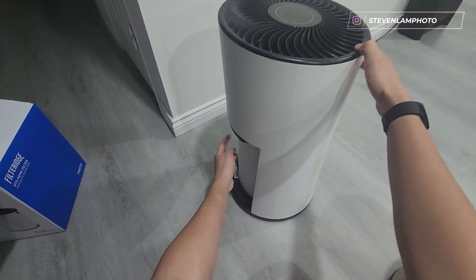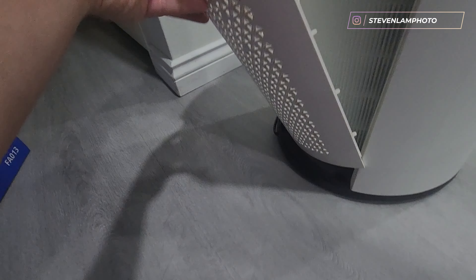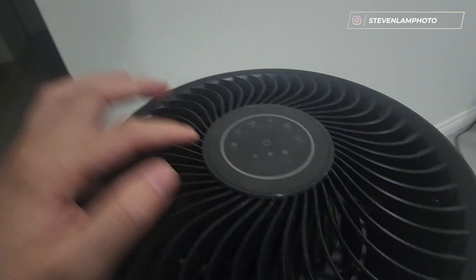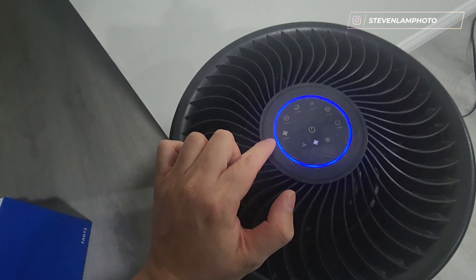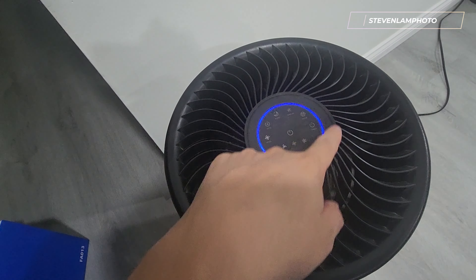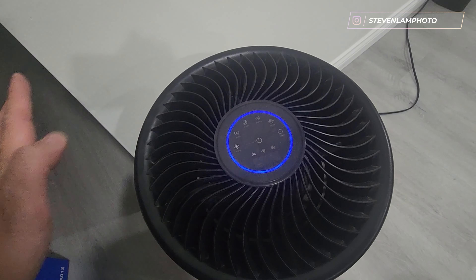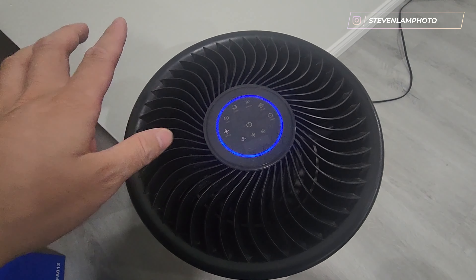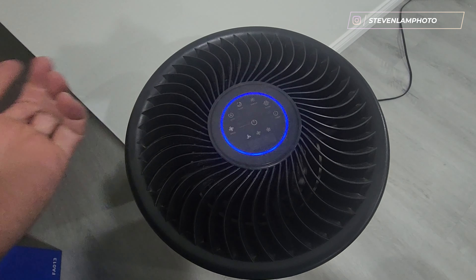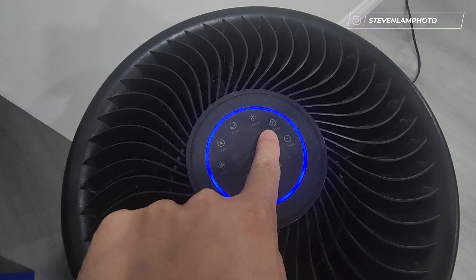Slide it in — make sure the tabs are on the outside so it's easier to pull out if you need to. I clean the unit from time to time. It's on auto right now. You get three speeds, and the blue ring changes colors depending on air quality — it can go from green to yellow to red if it senses dirty air or cooking.